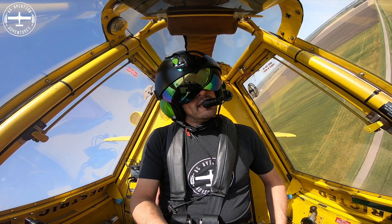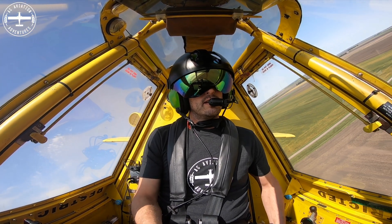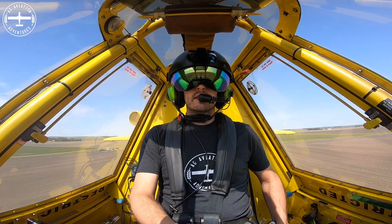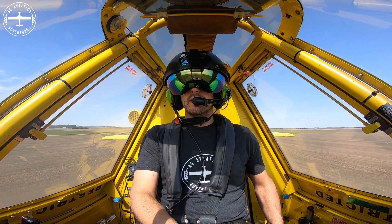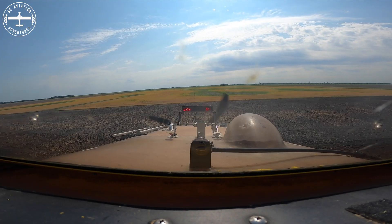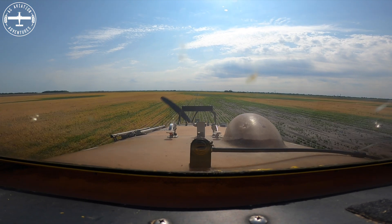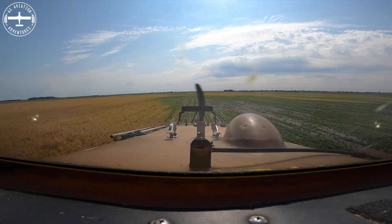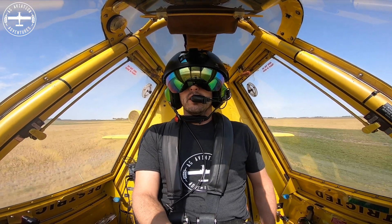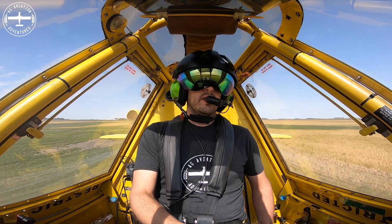Hey guys, I'm Tyson with Ag Aviation Adventures. Thanks for joining me here today. If you don't already subscribe to the channel, please be sure to do so. Also if you like the video, make sure to give it a thumbs up. And if you want a little bit more of the day-to-day stuff, check us out on Instagram at Ag Aviation Adventures.